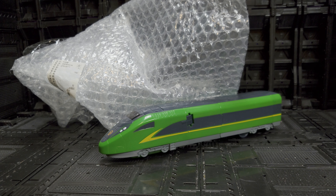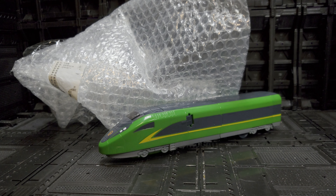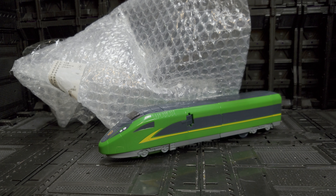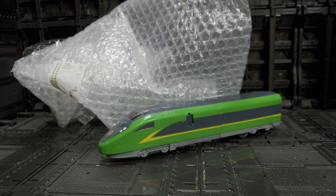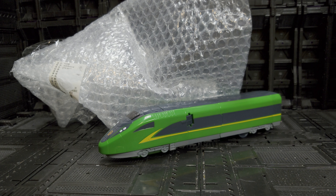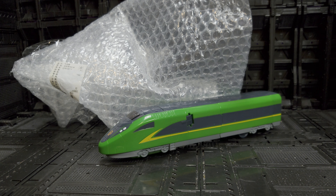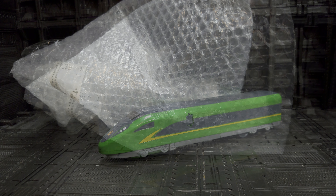Welcome back to my channel where we talk about all things Transformers and Transformers action figure related. Today we're going to be taking a look at something I didn't mean to buy — this is the LDCX train Transformer. I'm not exactly sure what the name of this one is, the Art of the Super Train from Lingdong in 2020. I did not mean to buy this; I actually thought I was buying the new Black Mamba set.